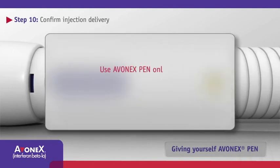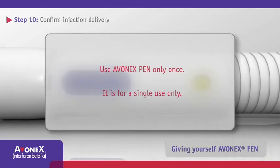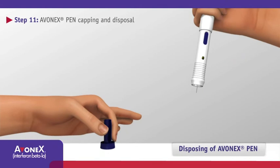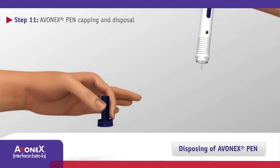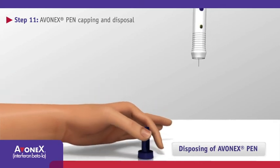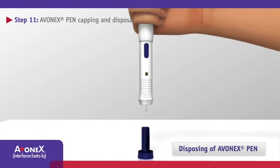Use Avonex Pen only once — it is for single use only. Keep hands away from the blue Avonex Pen cover because it may cause a needle injury. Place the cover on a flat, hard surface. Insert the needle directly into the pen cover.